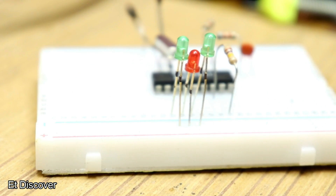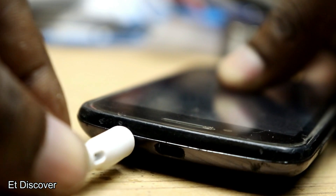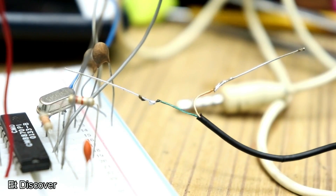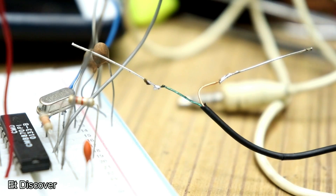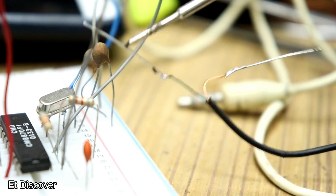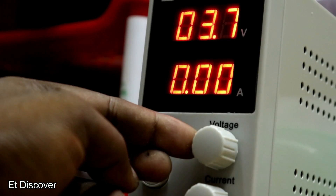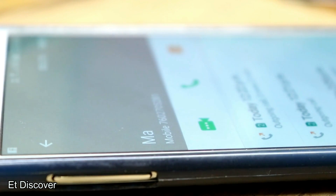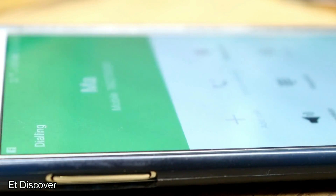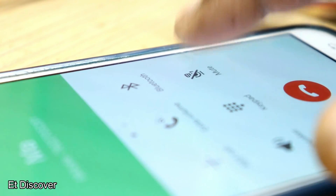I put 4 LEDs to see the binary output. The mobile is connected at one end of the circuit with the help of a mobile phone jack, which consists of two wires — one pin connected to the decoder IC and the other end to ground. I set 5V on my power supply and powered up the circuit. Then I called the phone connected to the circuit from my cell phone. Remember: you have to mute this call from your phone.